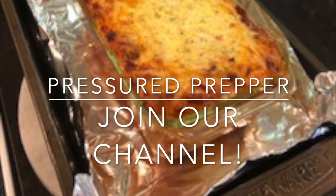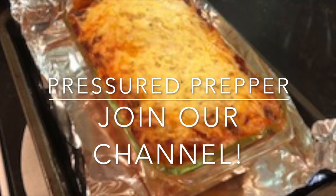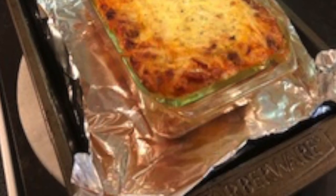This is the Pressured Prepper channel. If you want to join our channel, do so, and click on the notifications bell so you get notifications of any new videos coming out. This is the Pressured Prepper, and I'm out.